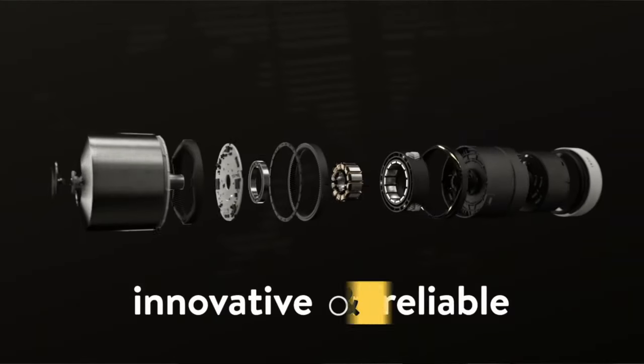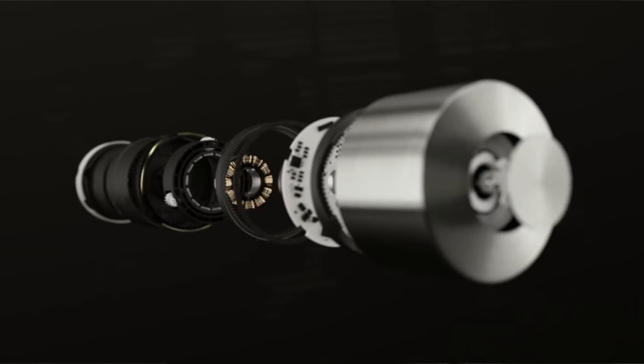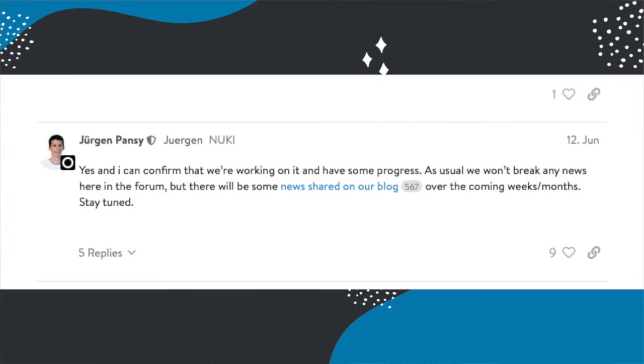But when I said 'no compromises', in my opinion there is still a compromise with the Nuki smart lock, and that is the lack of Apple HomeKey support for Apple users. This is something people have been talking about for a really long time, and in my opinion something that gives the Aqara U200 a big advantage — I've been using that smart lock for the last six months and it's fantastic, because you just wave your wrist at the lock and it opens. One interesting thing about HomeKey is that in their development forums, Jurgen Pansy, who's part of the product team, has said: 'I can confirm we're working on it and have some progress. As usual we won't break any news here in the forum, but there will be some news shared on our blog over the coming weeks and months, so stay tuned.' That was back in June and we have still not heard anything, which is a bit odd — I'd expect with the launch of the Ultra we would probably also hear something about HomeKey. However, that post does suggest we are likely to hear something at any moment, and if they do announce something I'll make sure I post a video on it.